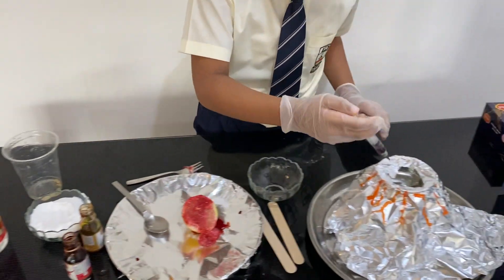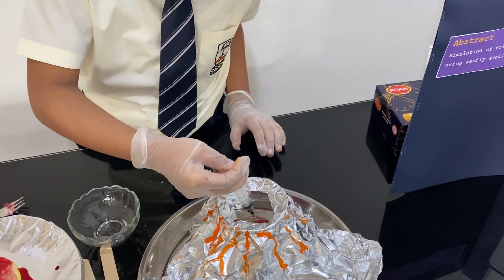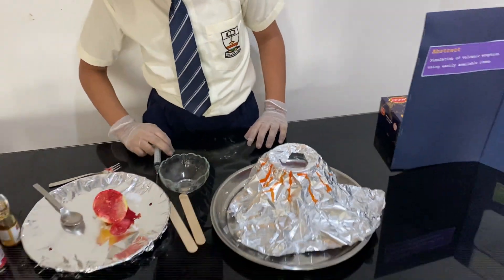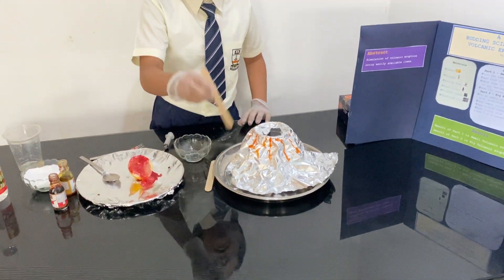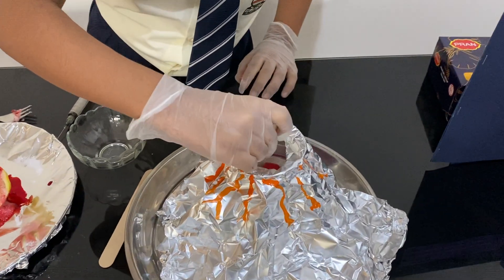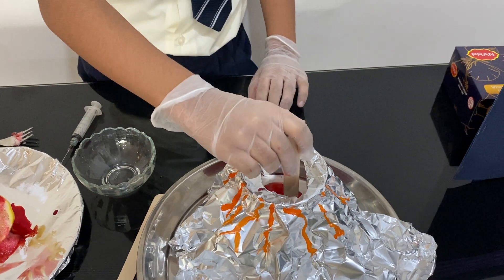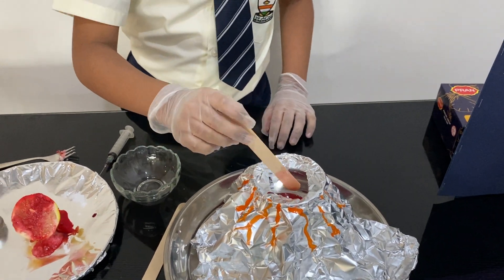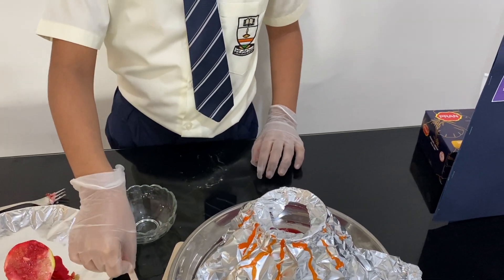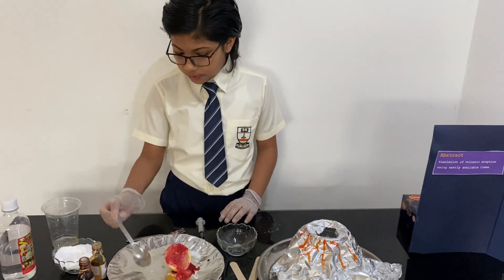And now I'm going to pour it on the lemon juice and the vinegar and now I'm going to mix it. And last of all I'm gonna put the baking soda.